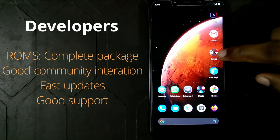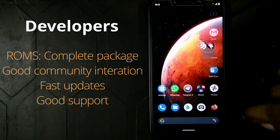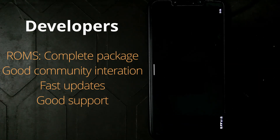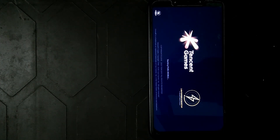Coming to the developers of this ROM — the ROMs they develop are like the complete package. There's a good link between developers and the community. Their ROMs come pre-built with the disabled force encryption file, which is especially useful for me who switches ROMs every now and then.